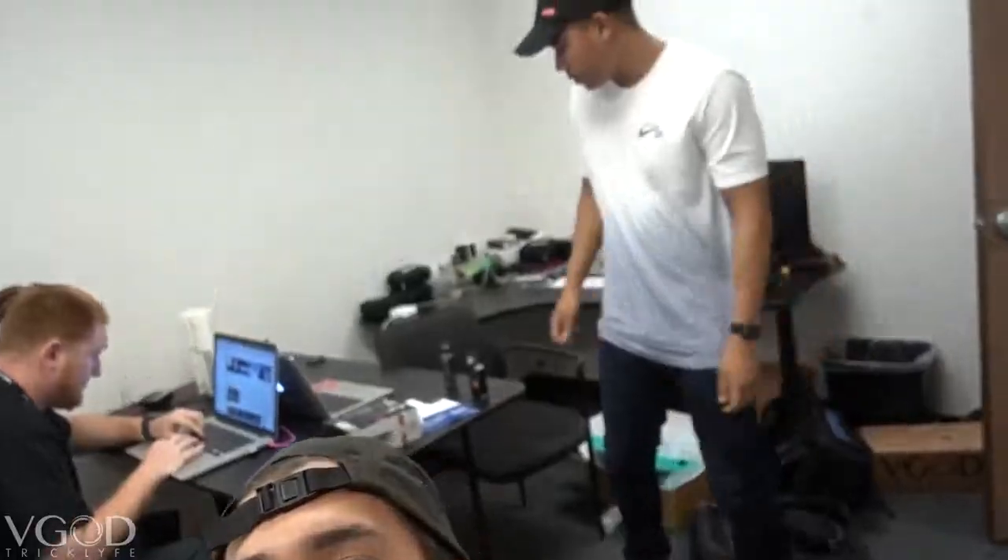What is up everyone? We're just here at the VGOD studio. We got Brandon, we got Tim, we got John. Today we're gonna teach you guys how to do a head push, and then Brandon is gonna teach y'all how to do a vert split — and hopefully a triple vert if he can knock one out.